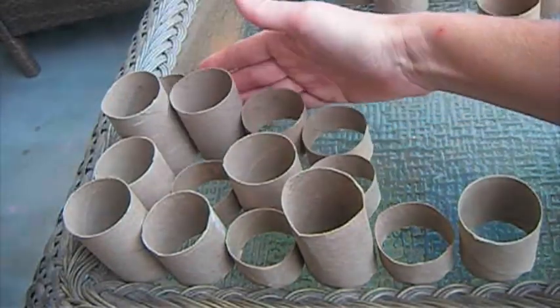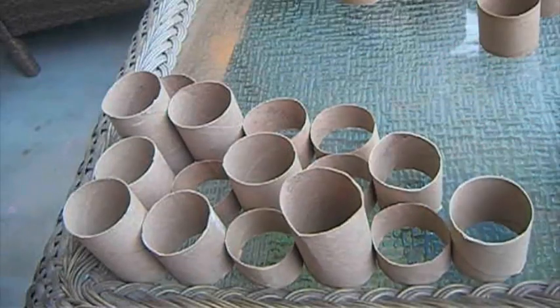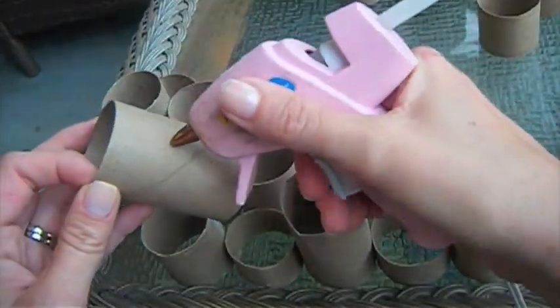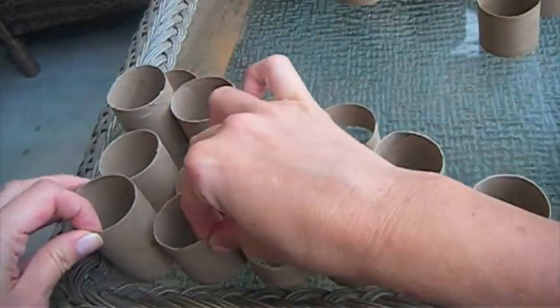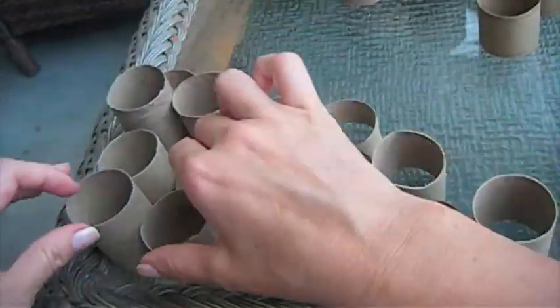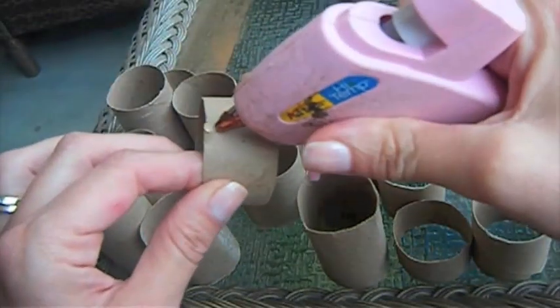You can buy a hot glue gun at Michael's or Walmart. I like to use a hot glue gun because it glues the papers together very fast. Also you can use hair clips to hold the papers together so you won't burn your finger.